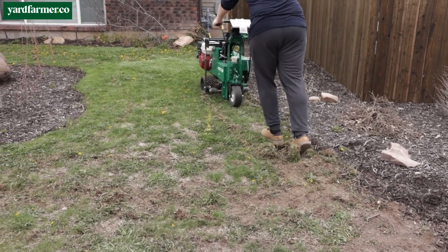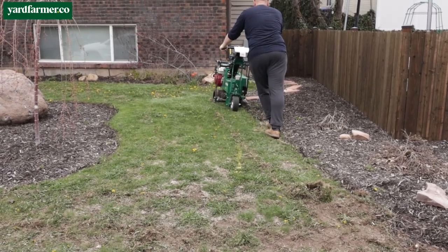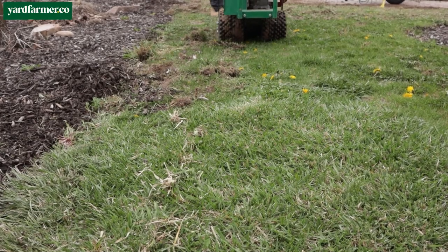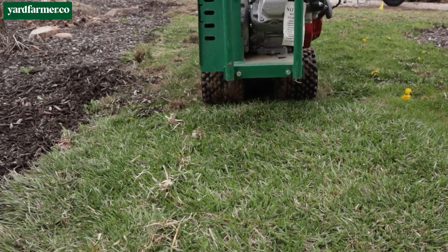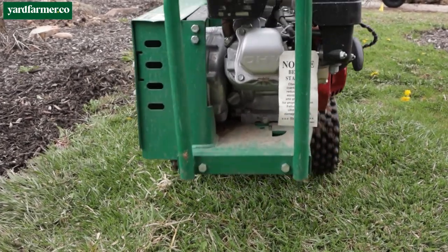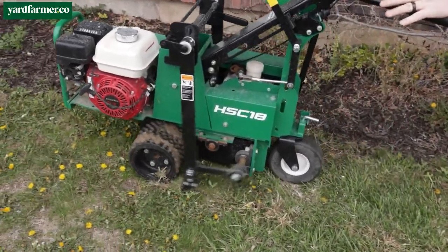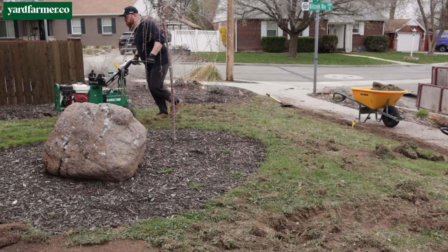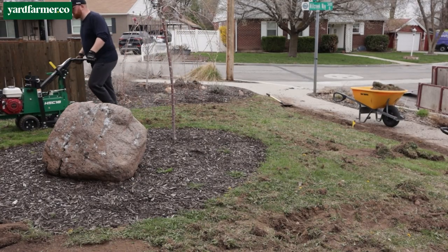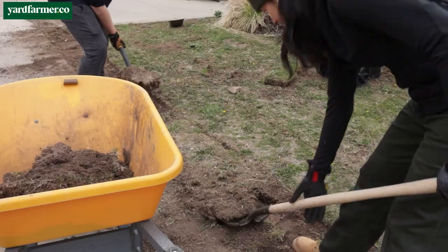Remember, the sod cutter is really heavy to push. Come prepared to put your back into it — push that thing back and forth, take breaks if you need to. Something else to keep in mind is that it vibrates quite heavily and will tear up your hands if you're not wearing gloves. If you don't have a sturdy pair of work gloves, pick some up at Home Depot or Lowe's while you're getting the sod cutter, because you don't want the blisters you'll get without them.